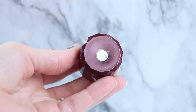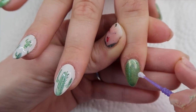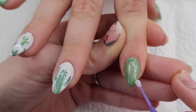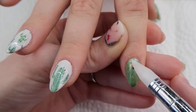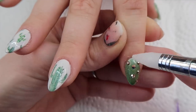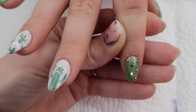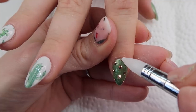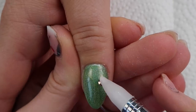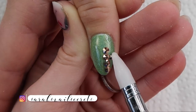Whenever I do crystals on top of gel I'll use Ugly Duckling Shtick It — this is just like a gel glue so it doesn't dry until you cure it, which is great. Here I'm just applying some rose gold crystals I got from Crystal Princess, doing it kind of in the shape of some prickles to tie this entire set together and make it really cute. On the thumb we decided to make the crystals into the shape of the cactus to match the other nails.